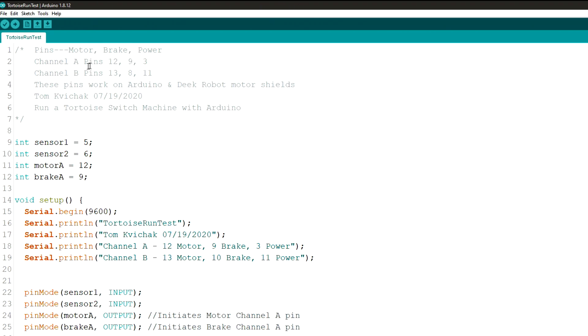As you can see up on the top here, I have channel A — pins are 12, 9, and 3. Pin 12 is the motor direction, pin 9 is the brake, and pin 3 is the power going to it. On channel B, the motor direction is pin 13, the brake is pin 8, and the power to it is pin 11.